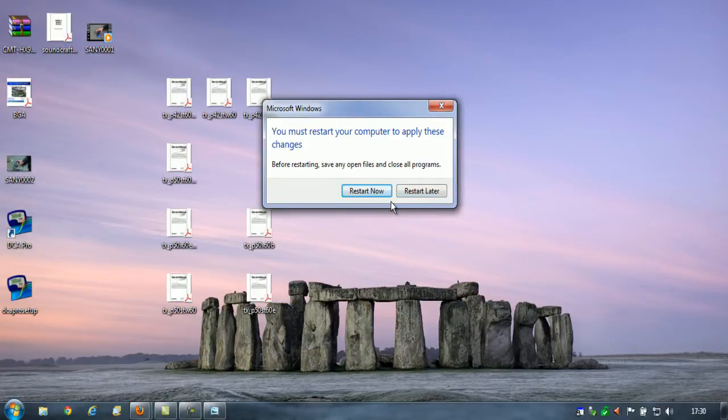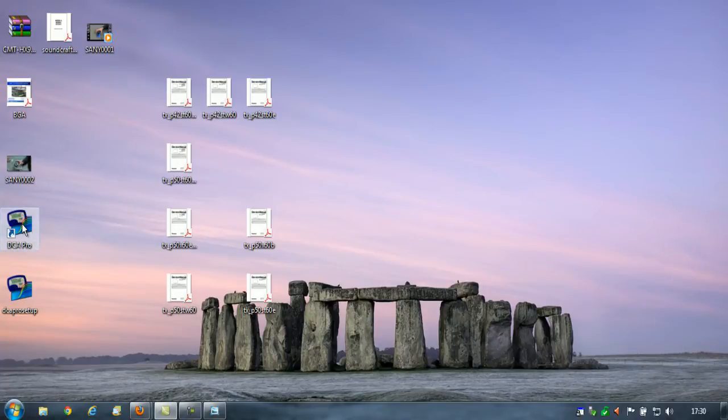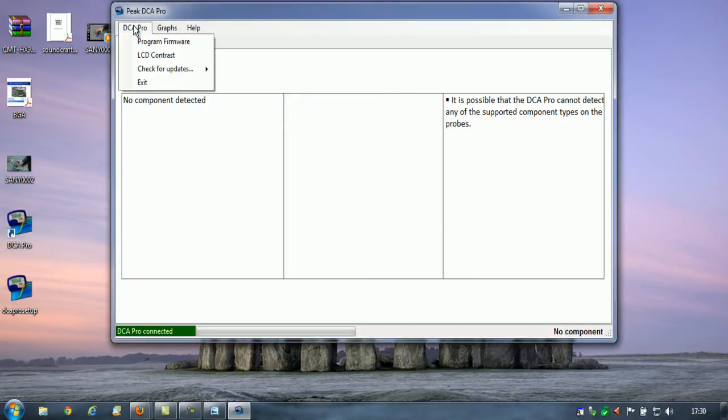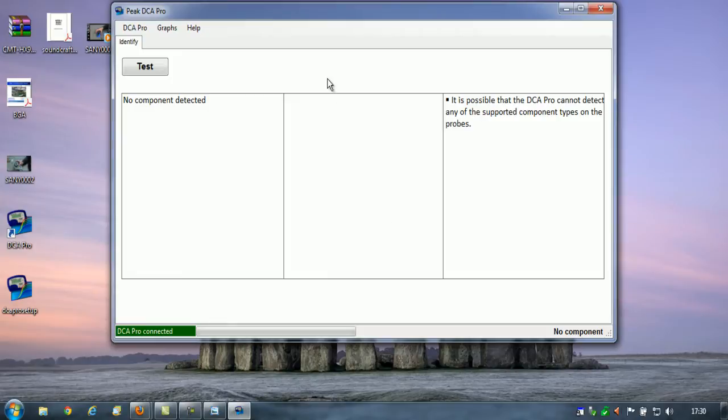It says we need to restart the computer, but I really don't want to do that as it will mess things up. I'm just going to run the DCA Pro software again — hopefully this time it won't say it needs an update. Software is up to date. Let's connect a component. I just wanted to show you the software.